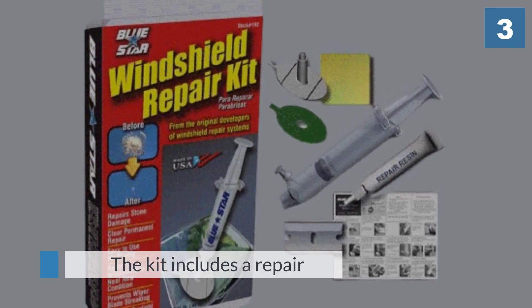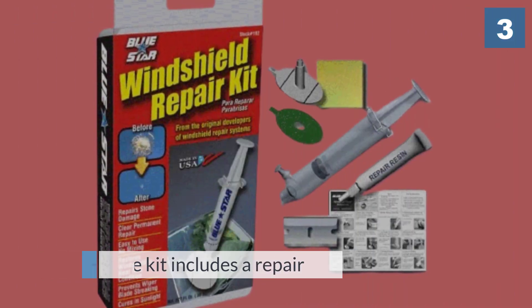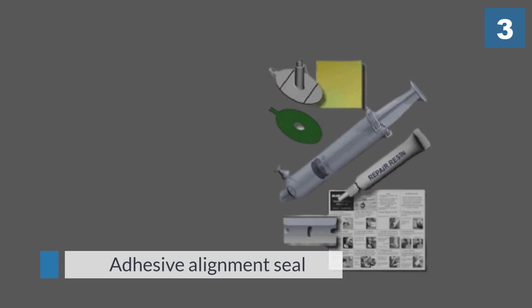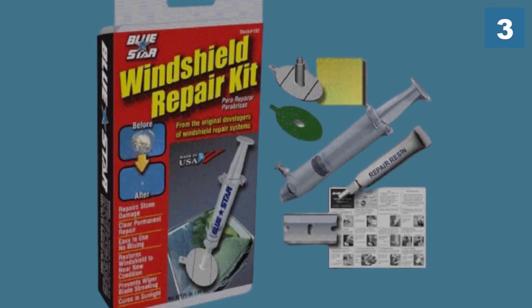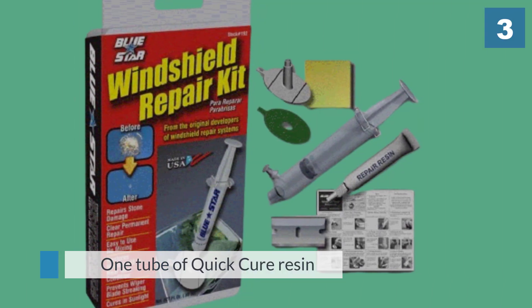The kit includes a repair injector, adhesive alignment seal, resin chamber pedestal, one tube of quick cure resin, mylar curing film, a razor blade, and instructions. This kit is very simple to use and fills in chips nicely. If you follow the instructions and each step exactly, the product works beautifully and the damage nearly disappears.